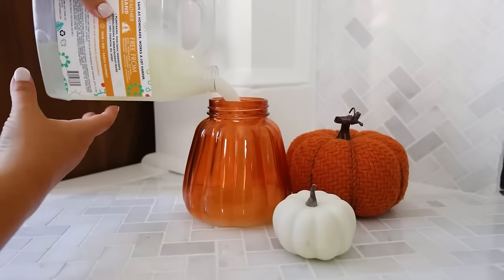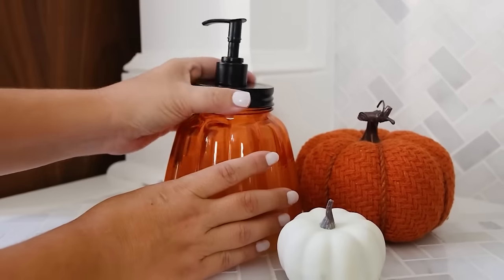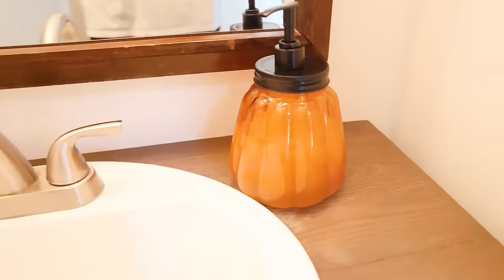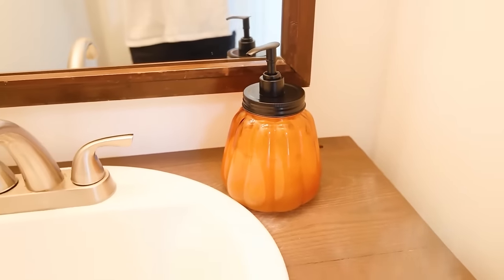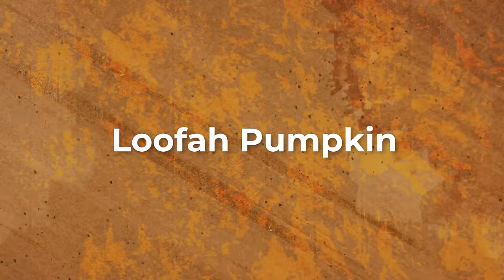Fill it with your favorite soap, add the lid, and you have a perfect soap container to last you the fall season. This next DIY is a little bit out of the box.